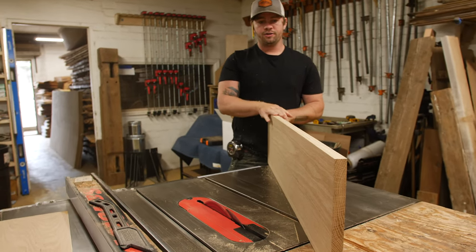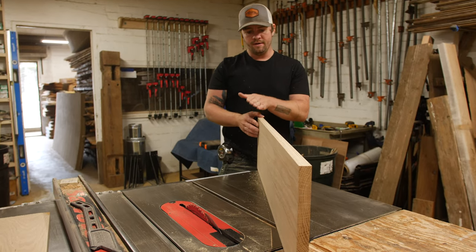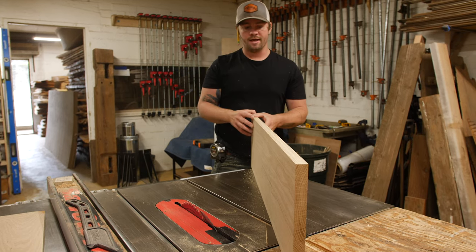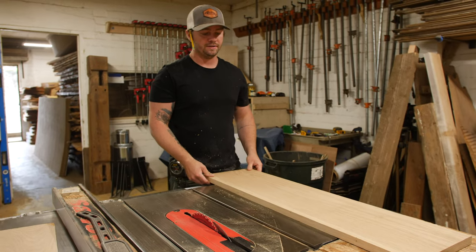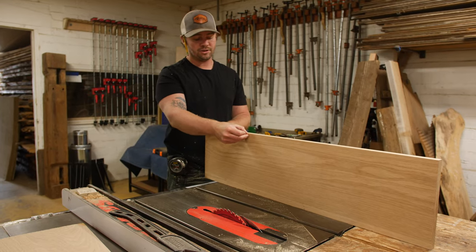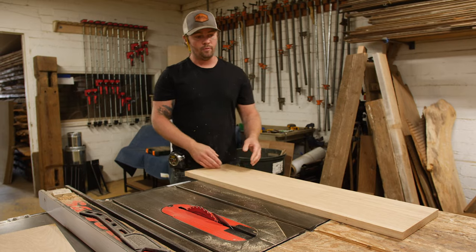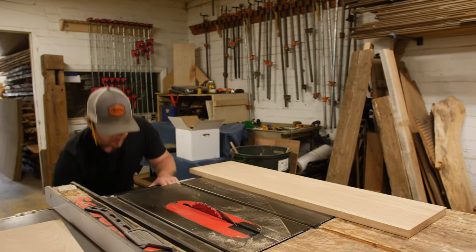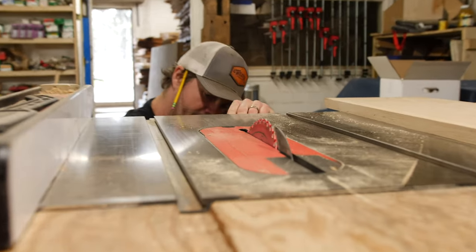On the front edge of this whole nightstand, we're going to taper the boards 15 degrees to make a bevel all the way around the front edge of the nightstand. So what we're going to do is tilt the blade on the table saw to 15 degrees and cut it so that the blade cuts flush with this finished top edge here. That'll leave us 10 inches of depth, and then we'll be able to miter all the sides to glue this thing up.